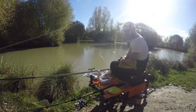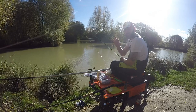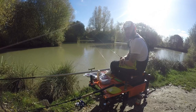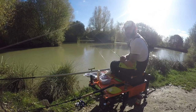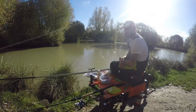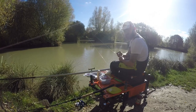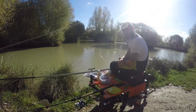Hi guys, welcome to another session of All Tackled Up TV. I'm here at Sam's Lakes today fishing what's known as the tea bag — a PVA mesh bag — consisting of 2mm and 4mm pellets. I'm going to be fishing short with a small half-ounce to one-ounce bomb to the little island just over here. I'm also going to feed a longer line with the pellet cone. It's going to be a two-part winter series. The water level is down but I've seen fish activity, so let's hook a bag on and see how we go.